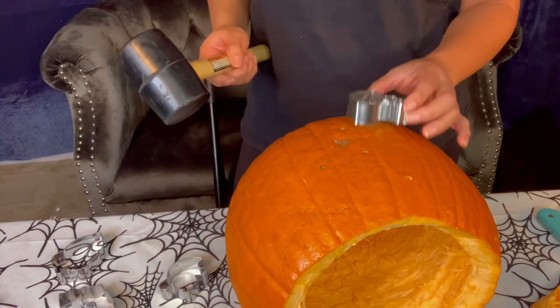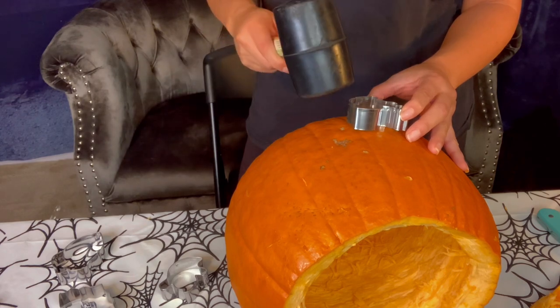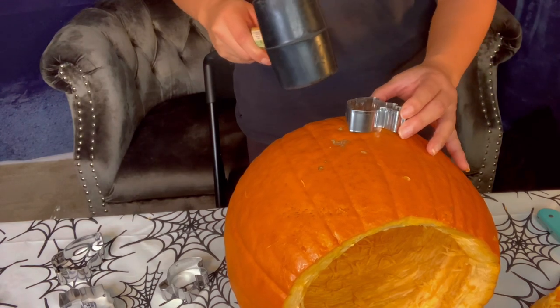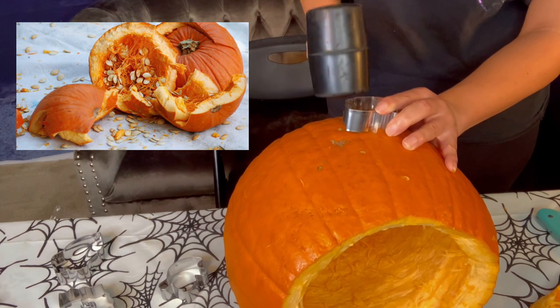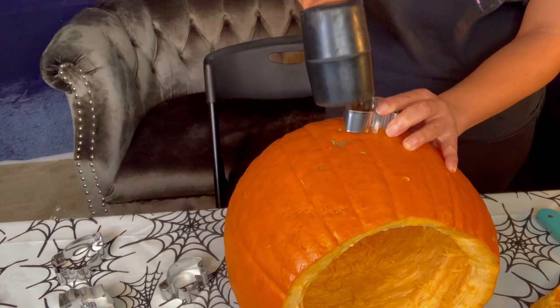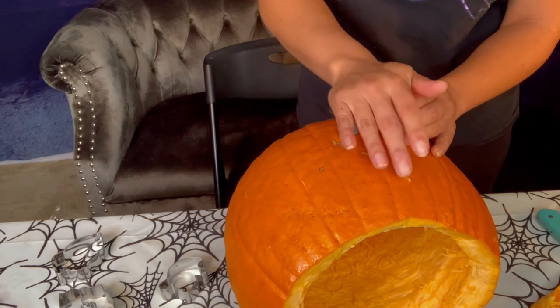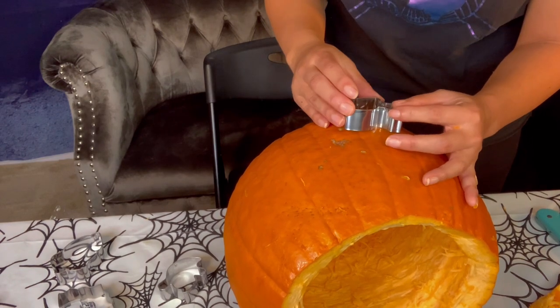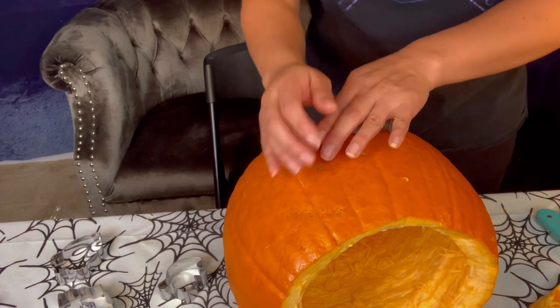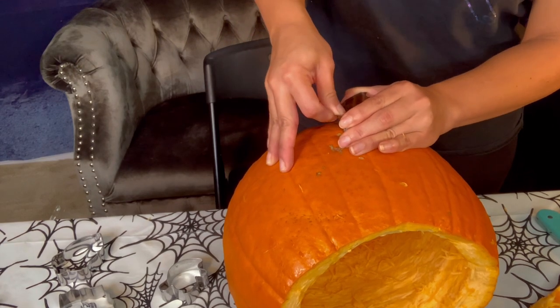This is where I started getting the idea that maybe hammering on top of a pumpkin might not be the best way to go about it, because I might get a smashed hammered pumpkin. As I tried to hammer it lightly, absolutely nothing happened — not even any indents. So then I tried to just pressure it in, and it's really hard to get a cookie cutter in there, even though the ends are fairly sharp enough, you would think.